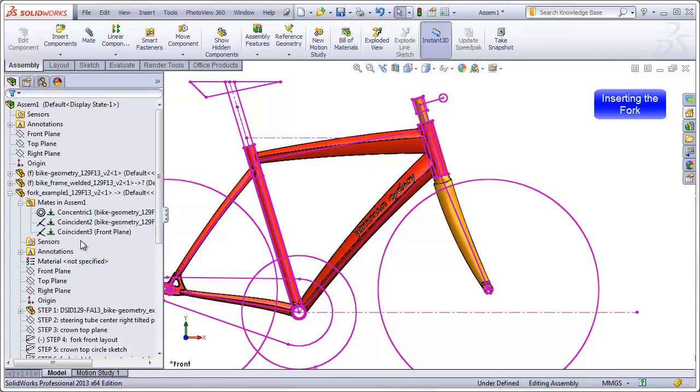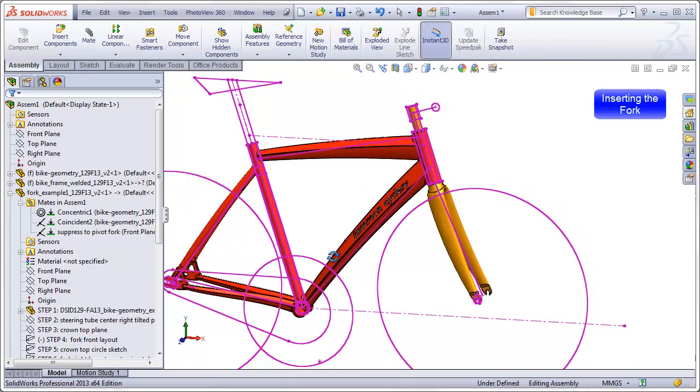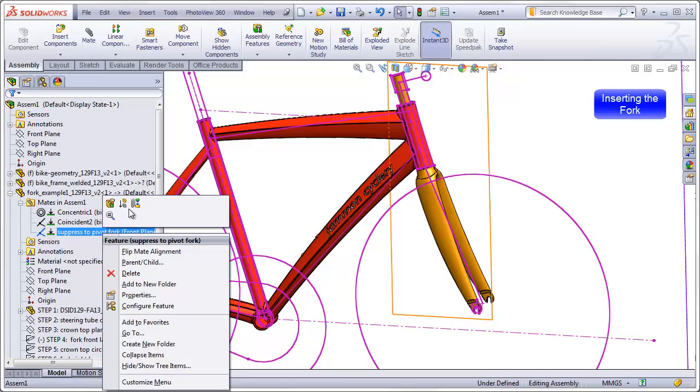I'm going to give this mate a name. Clicking on the mate and pressing F2 to rename it, I will name it 'suppress to pivot fork.' That will remind me that this is a critical mate that needs to be suppressed in our second configuration. What I might want to do is actually purposely suppress this now so that when I make the other mates to the fork, I will remember to mate those items to the fork rather than to the assembly.